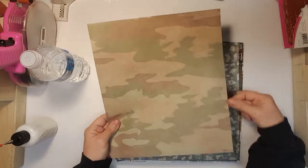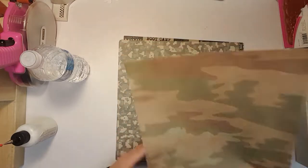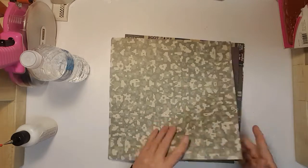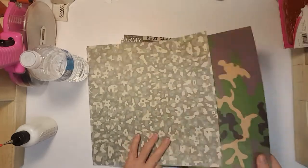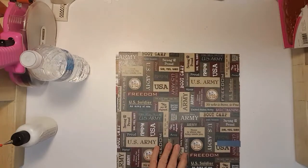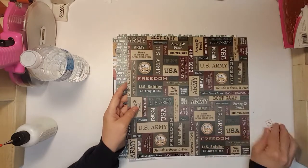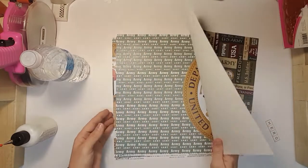I think I cut off a strip of this. I didn't get to these papers here, so I have those left. It's just that I didn't have the right photos for any of these.